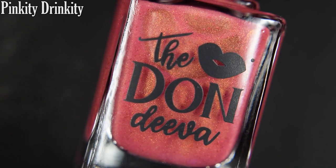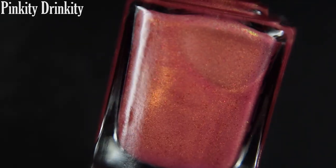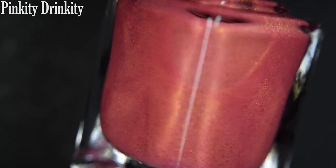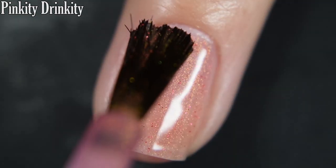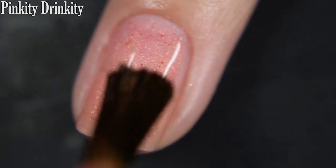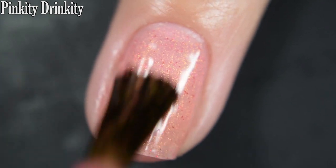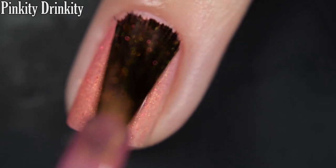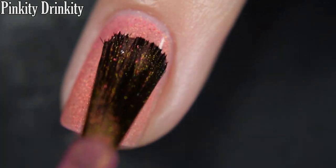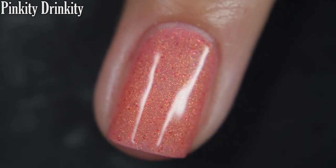Up next we have Pinkity Drinkity, and this is described as a pink polish with four times the helping of the original Unicorn Pea pigment. Here's our first coat of Pinkity Drinkity. This is so fun — such a soft, dainty, delicate manicure, but at the same time it's got this super shifty shimmer that changes in every different lighting, and these red flakes are so beautiful. You might want to go in for three coats on this one and definitely some top coat.